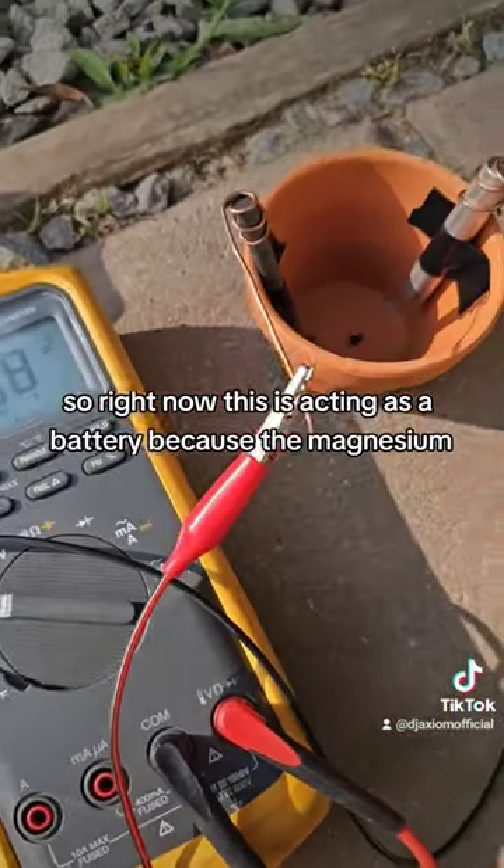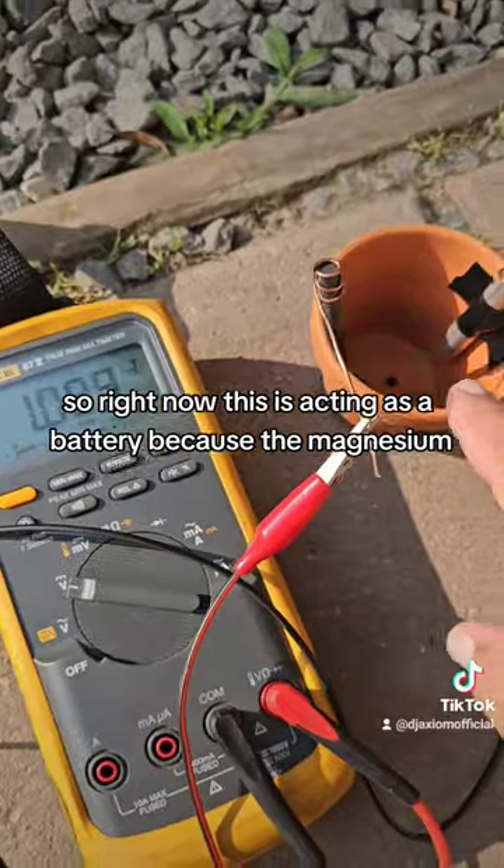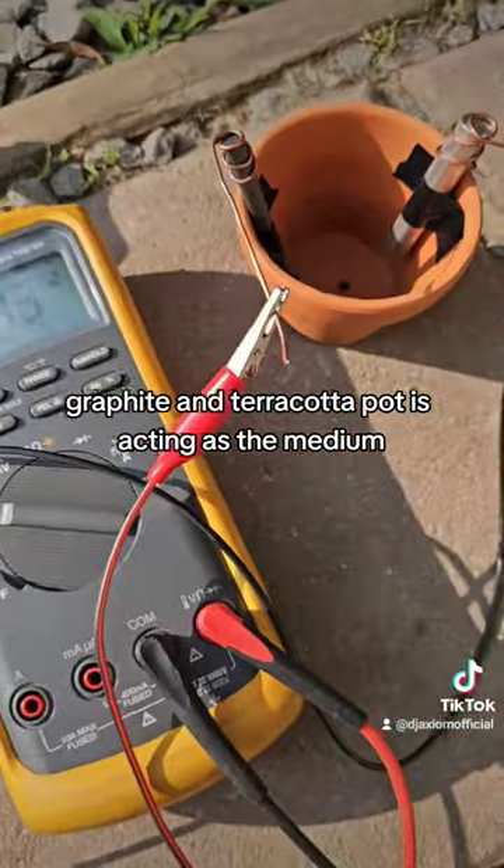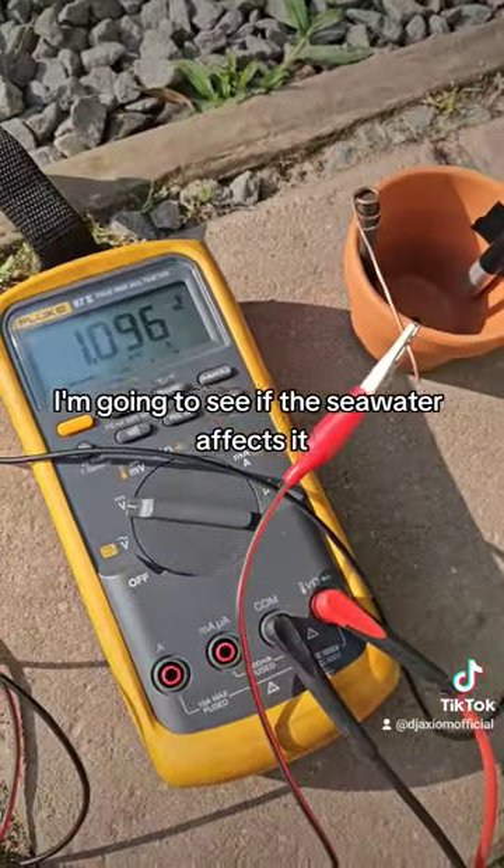Right now this is acting as a battery because the magnesium, graphite, and terracotta pot is acting as the medium. I'm going to see if the seawater affects it.